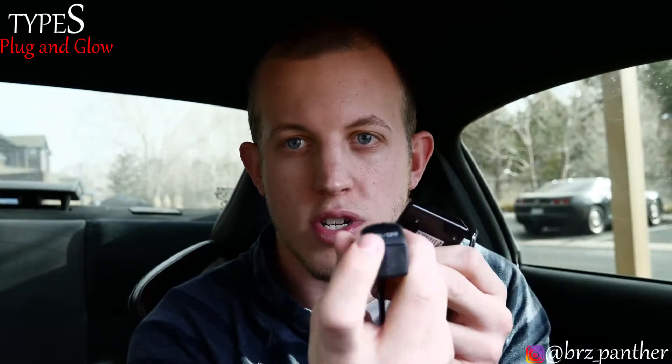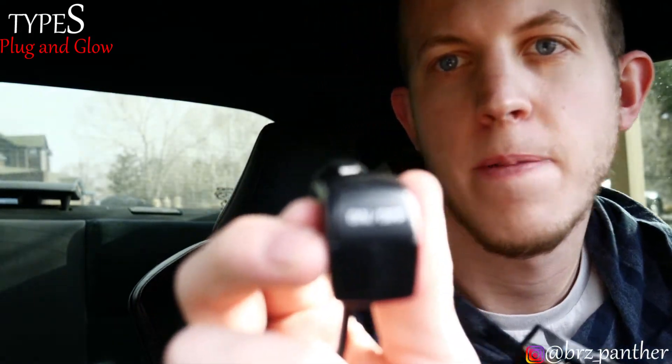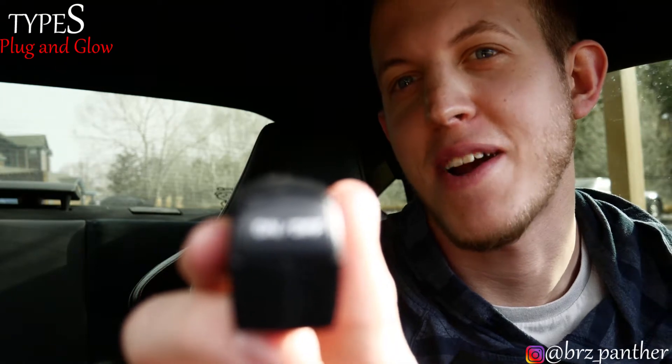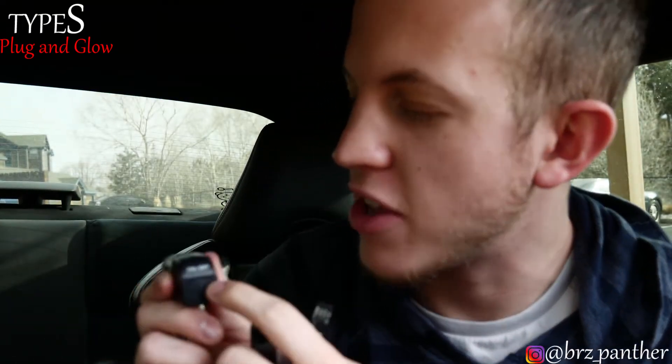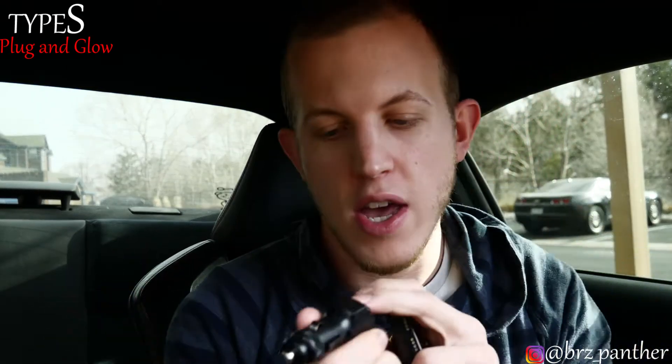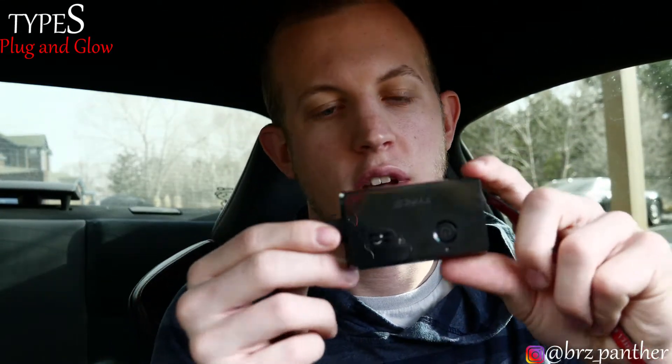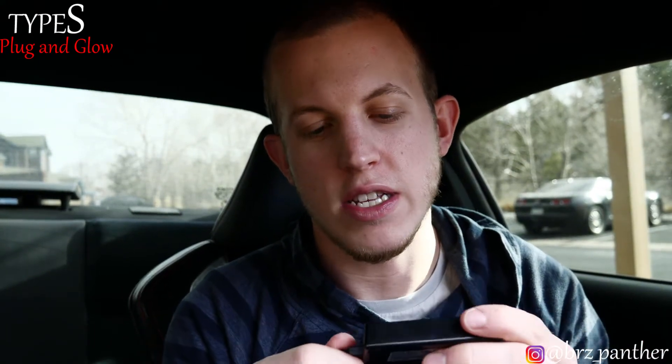It has an on/off switch, which is really nice. There are two places you can put this — in your cup holder area, which is kind of obvious where it is, and there's one in your glove compartment. For long-term I might put it up there, but for now just for easy access I'll keep it here. It has little arrows so you really can't mess up — it's really easy to do.